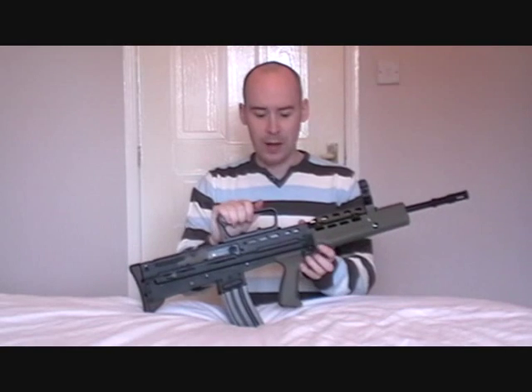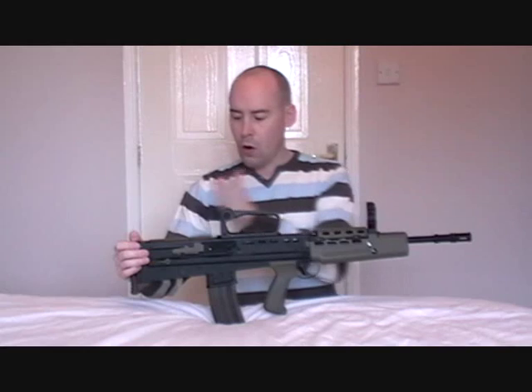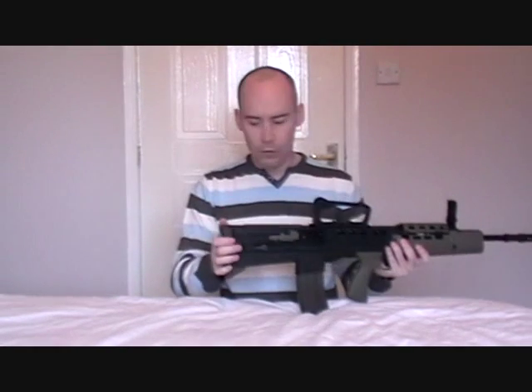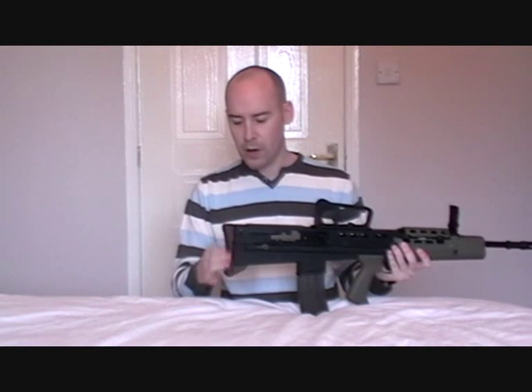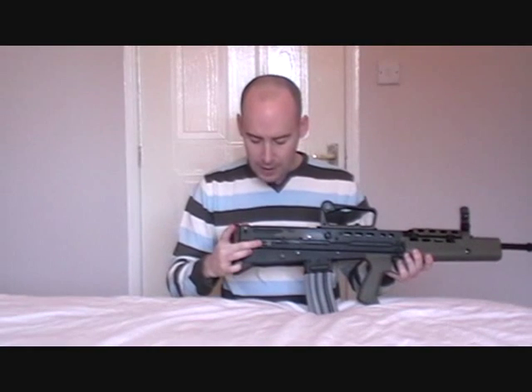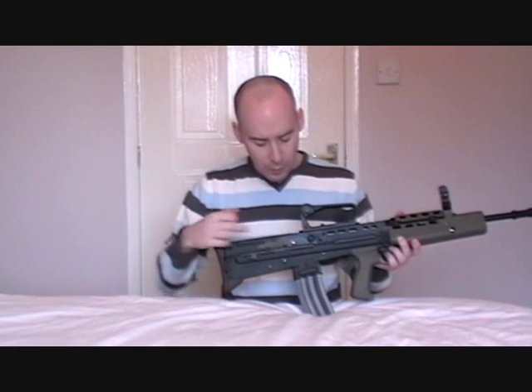Why would you want to buy this gun? For me personally, I like the bullpup design — it's a nice short weapon, with the barrel extending from the muzzle all the way to the rear. Let's look at individual parts of the gun, starting at the rear and working forward. At the rear of the weapon we have a rubber butt plate, which is quite sticky. We then have the release catch for the blowback system, and the dust cover.